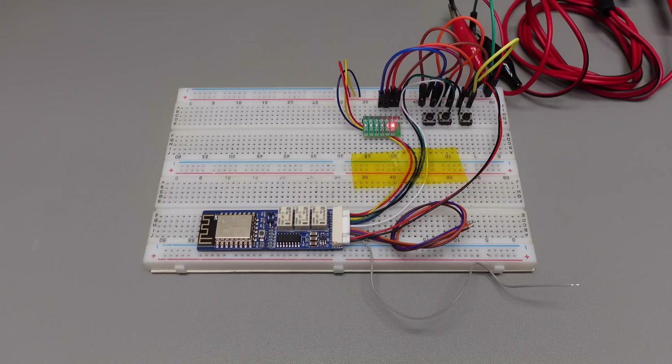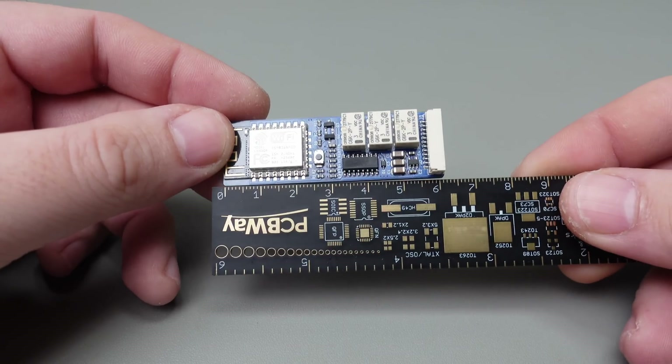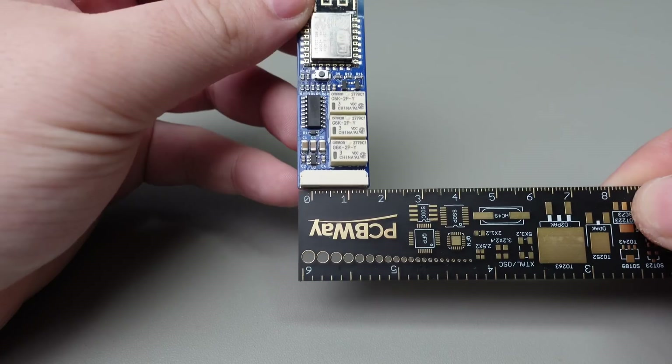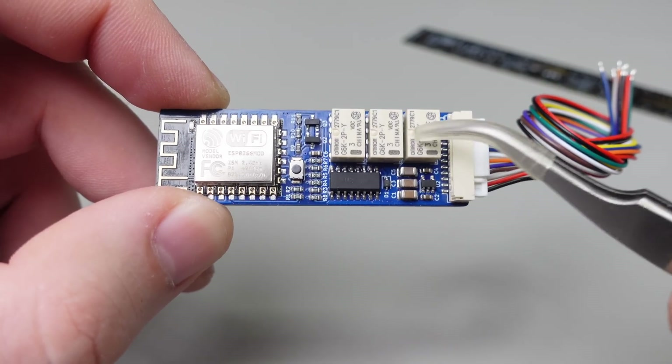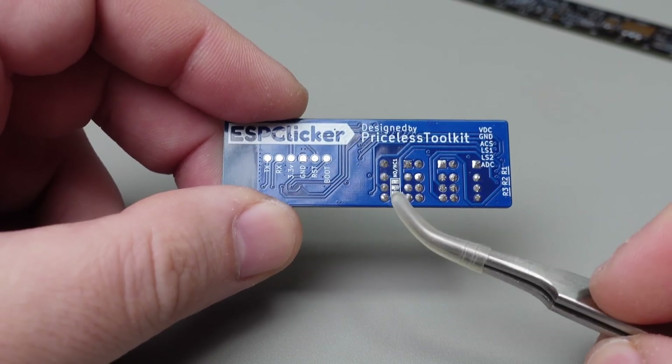You can simulate button clicks, hold time, and multiple clicks. One of the great things about ESP Clicker is its small size, which makes it easy to integrate into a wide variety of devices. It has 3 small relays, one of which can be configured as normally open or normally closed.